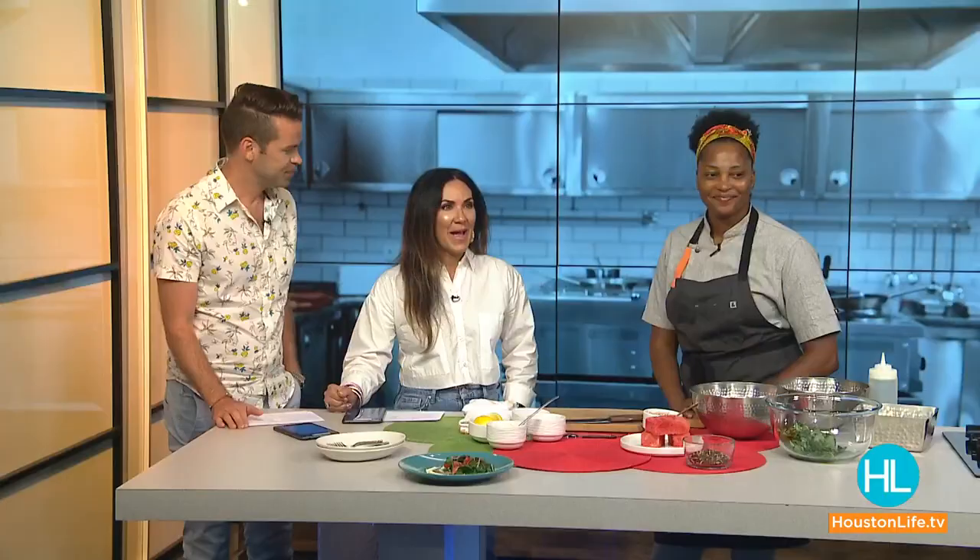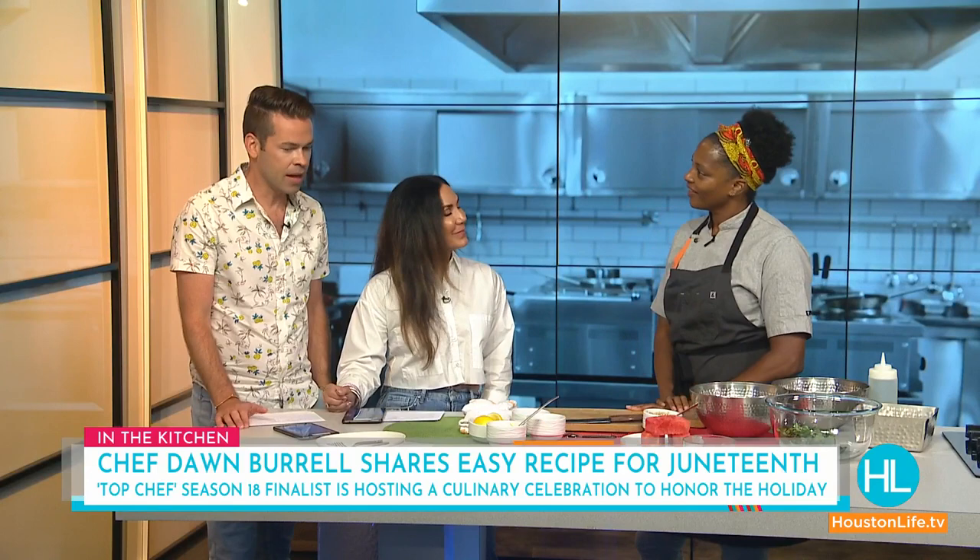Welcome back. If you're getting together with family and friends to commemorate Juneteenth and need a little help with the menu, chef and partner at the upcoming Late August restaurant, Don Burrell, can help. She is back with an easy recipe to honor this special holiday and one she'll be serving at her annual culinary celebration of Juneteenth. Good to see you back in the kitchen. Thanks for having me — it's a pleasure to share this recipe and help celebrate Juneteenth.